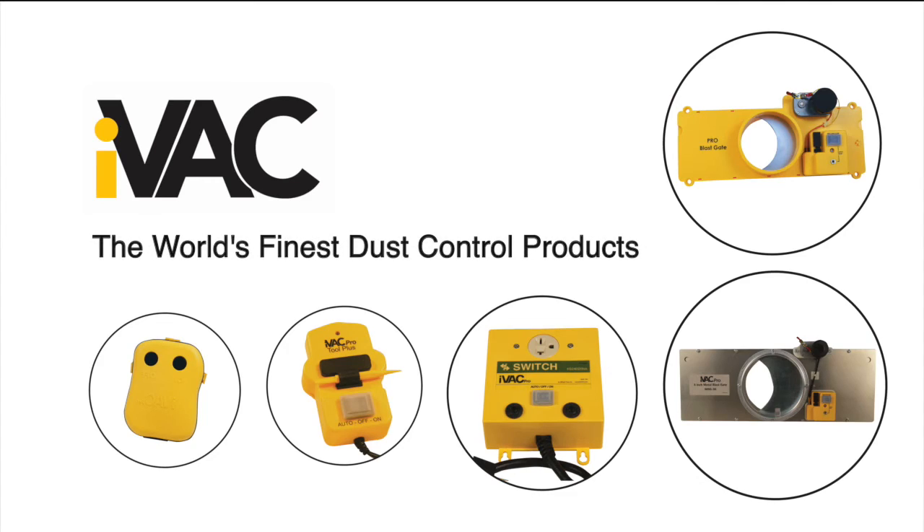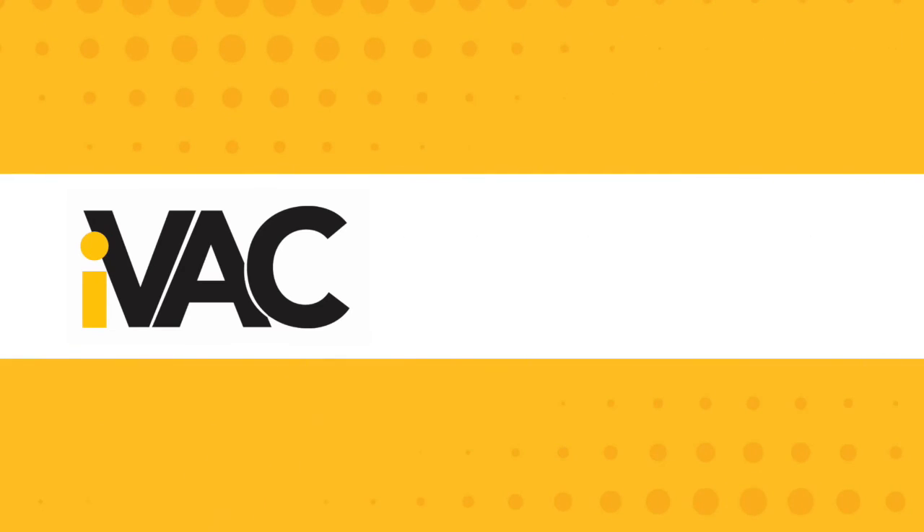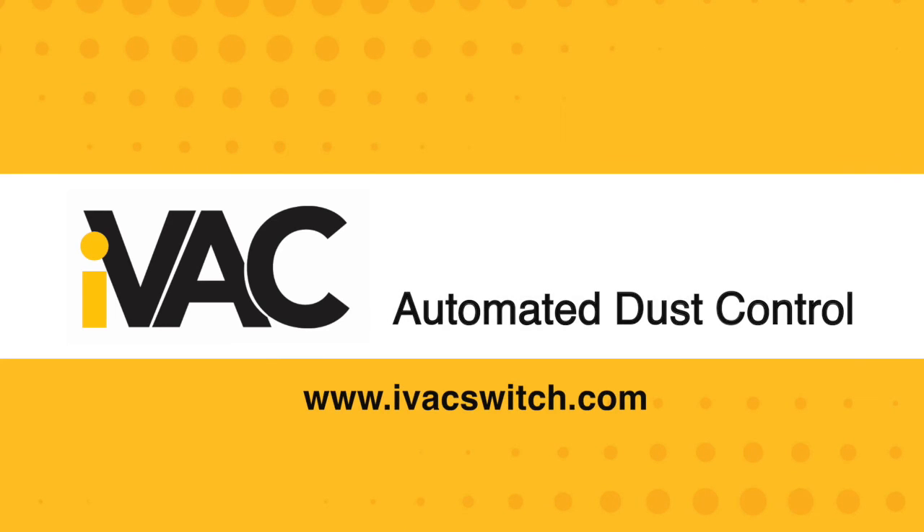iVAC has a number of products to make dust collection and operating the tools in your shop safer and more convenient. For more information, please visit our website at ivacswitch.com.